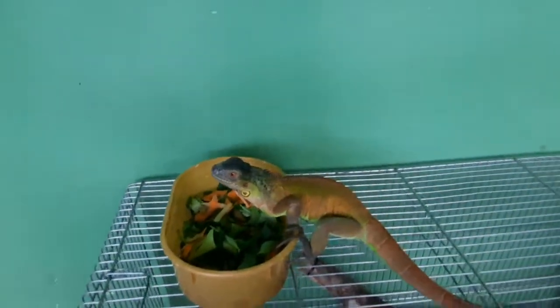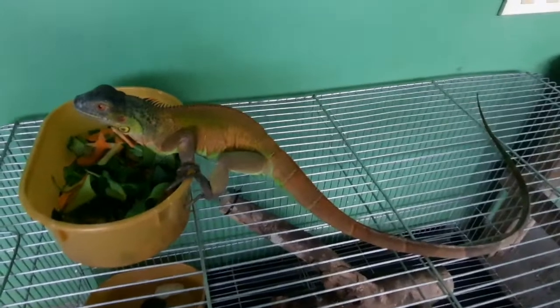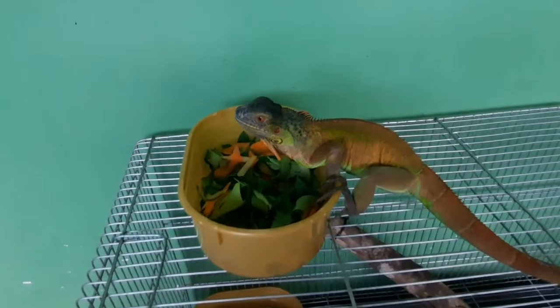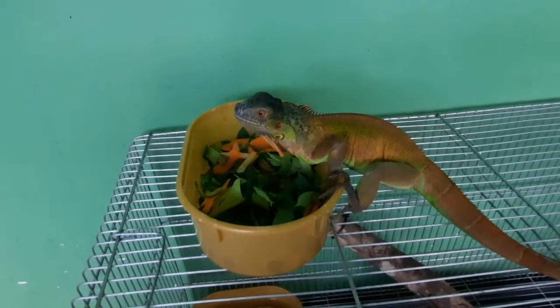That's how I treat the iguana. Even if you leave it to the other side, you don't have to leave it. If you don't have to eat it, you just have to eat it — you can eat it.